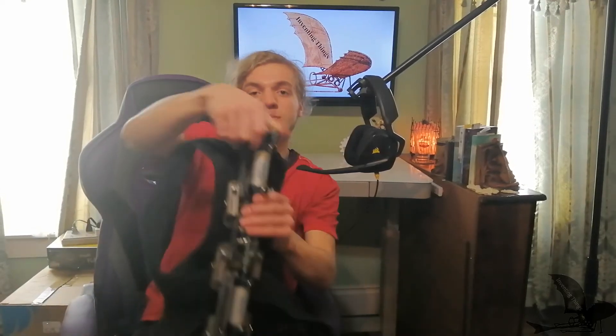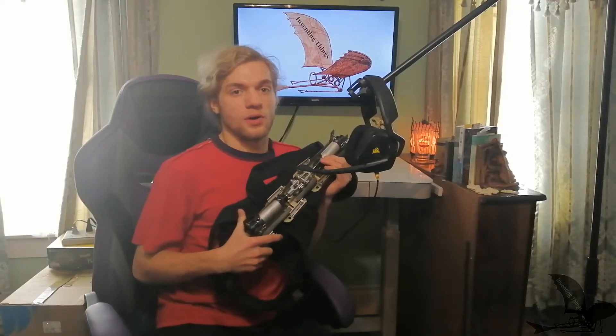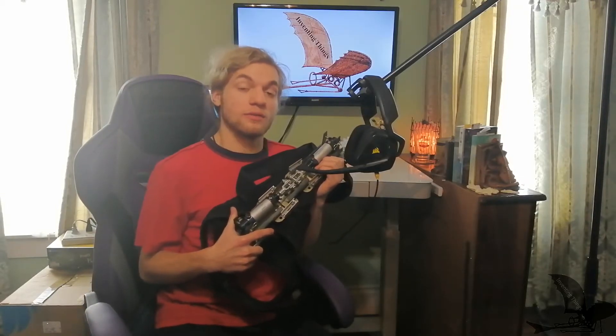Hello there and welcome to Many Things. Have you ever had a spinal injury? I know I have. That's why in this video we're going to be building a pneumatic spinal column. This will help prevent your spine from being broken when you inevitably lift something too heavy and strain your back.